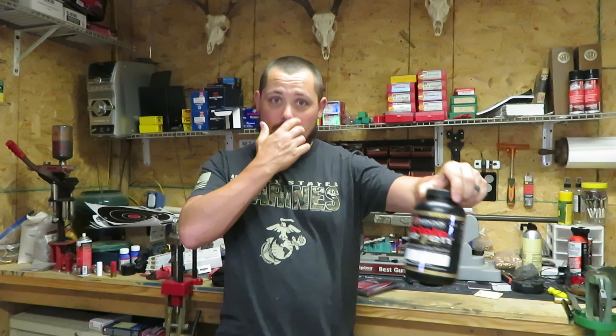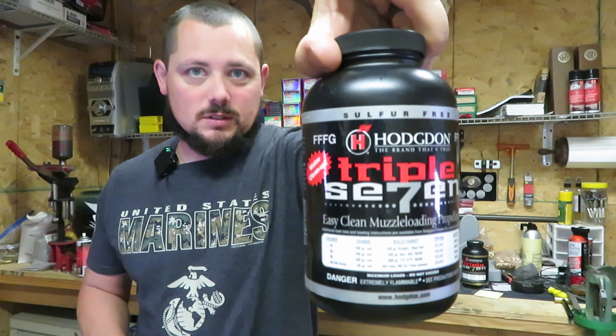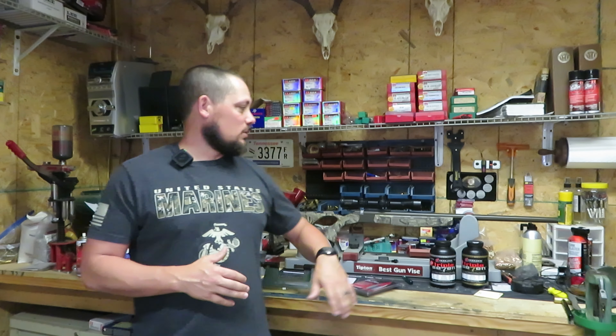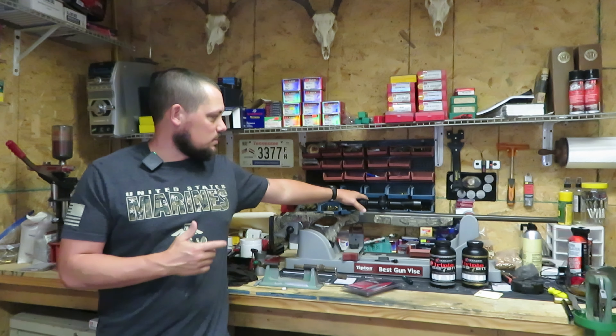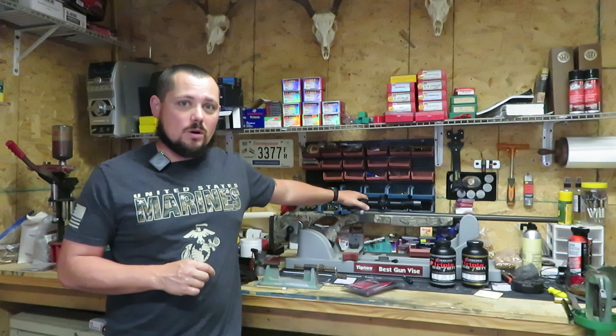Hello, welcome back to Suburban Hunt 365. I'm DJ, back in the reload room again today. In today's episode, we'll be getting back into our muzzleloader series, where today we're going to be looking at the 777 FFG, which is in our gold here, and our 7FG, which is in the silver band here. These are loose powders from 777 that we're going to be testing. The gun in question is going to be the CVA Optima V2, sporting the Conus 3-9x40 that it comes with from Walmart. We will be using Federal 209A primers during this test.